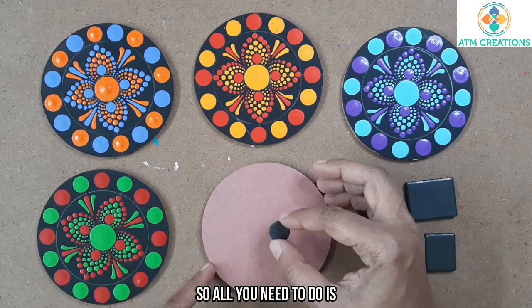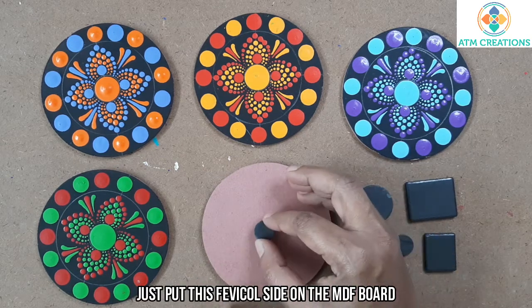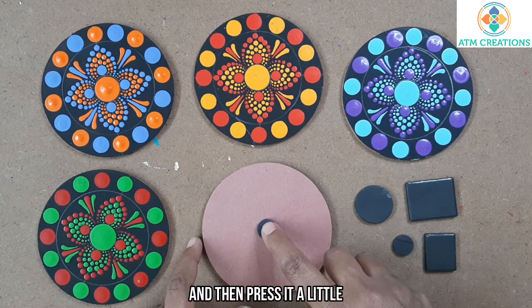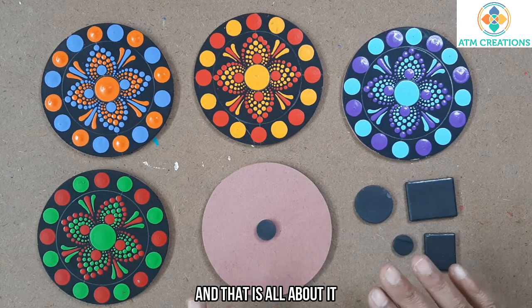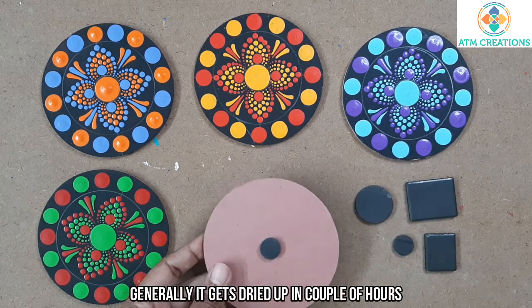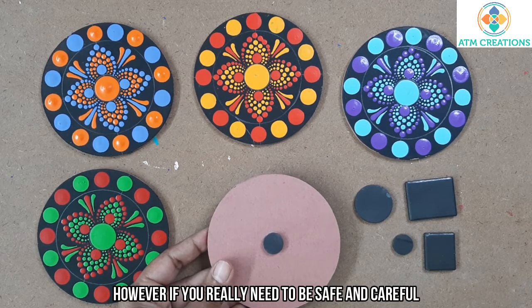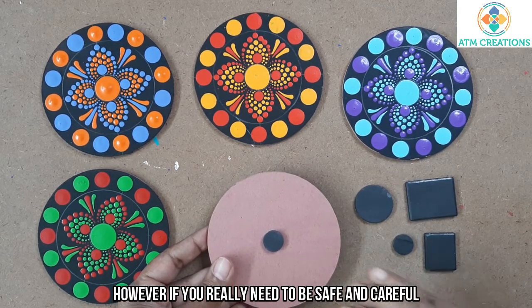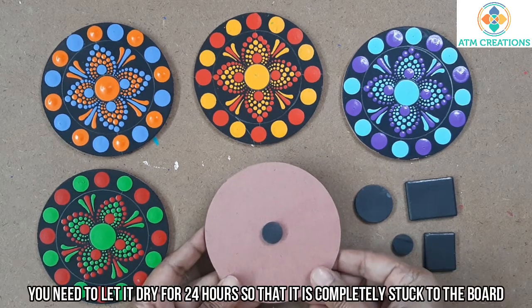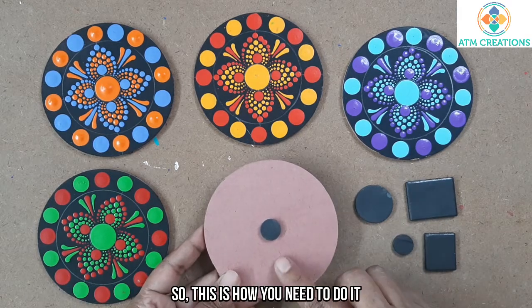All you need to do is put the Fevicol side onto the MDF board and press it a little — that is all about it. You need to let this dry. Generally it gets dried up in a couple of hours, however if you need to be really safe and careful, let it sit for 24 hours so that it is completely stuck with the board.